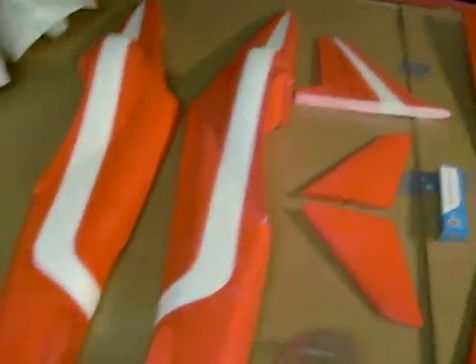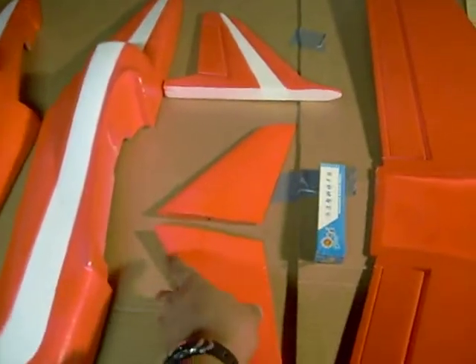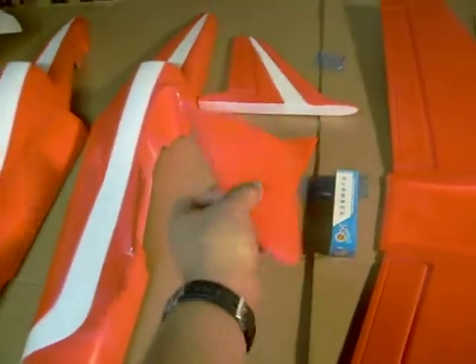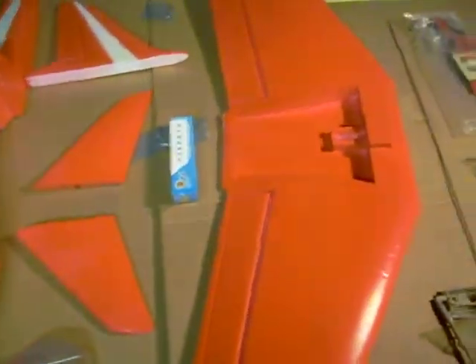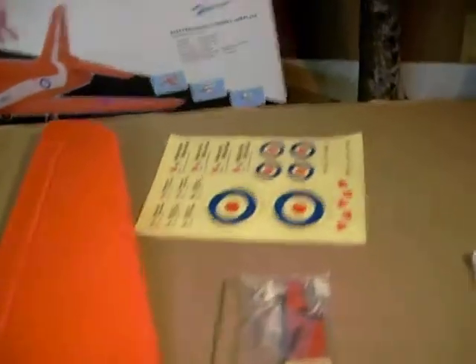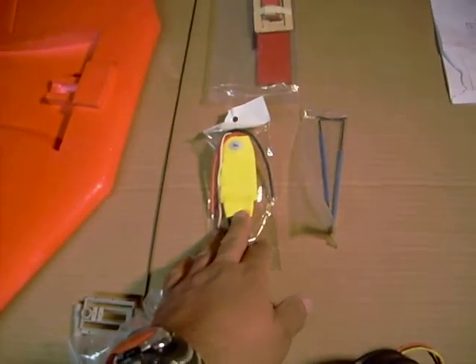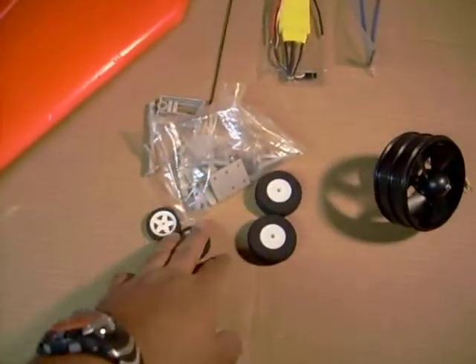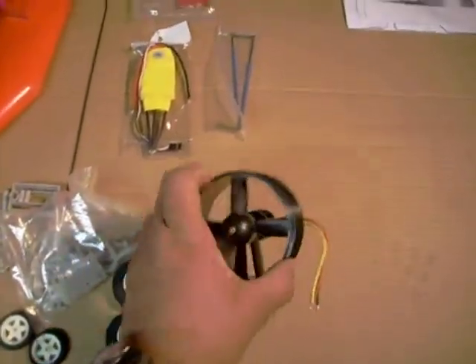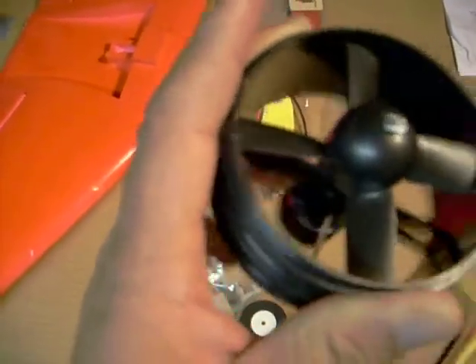You have your fuselage halves, your elevator, your rudder, and your elevators — I like these elevators because they're full floating elevators, which is gonna look nice on an EDF plane. You also get a canopy, glue, your wing, decals, hardware, a 70 amp ESC speed controller, more hardware, landing gears, and a 90 millimeter fan with a supposedly 3,700 kV motor and four bladed fan unit. Also your instructions too.